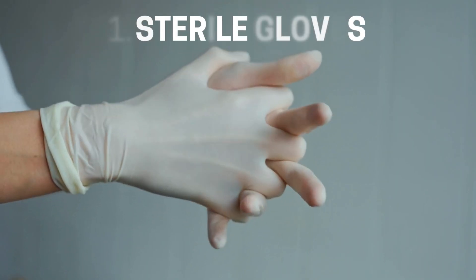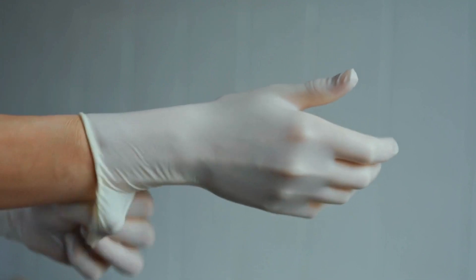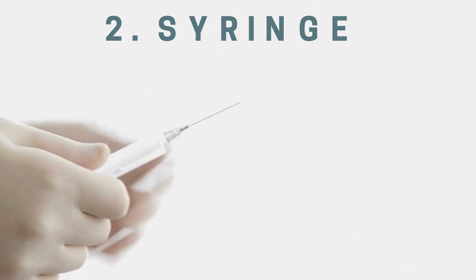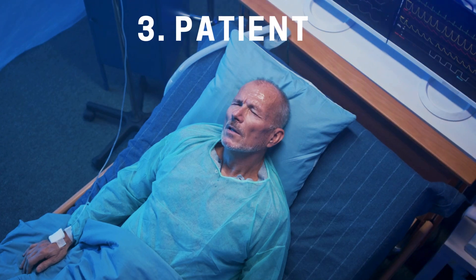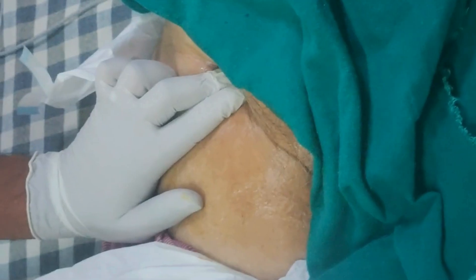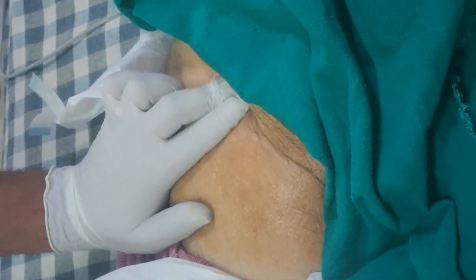Gloves. Obviously, you don't want to touch that part without gloves. Safety first. A syringe — because, well, how else are we going to draw blood? And the patient. I mean, come on, we kind of need them for this procedure to happen. And that's it. Once you've got these, you're ready to go.